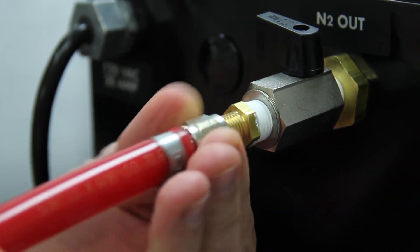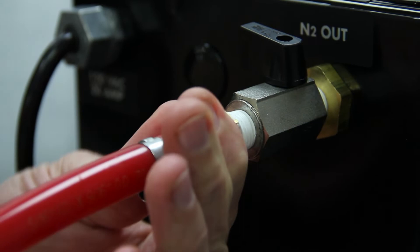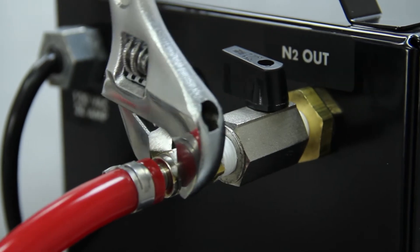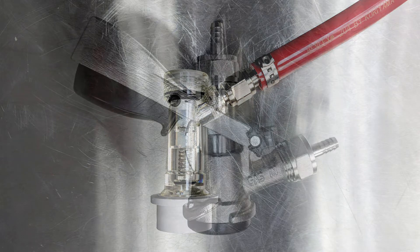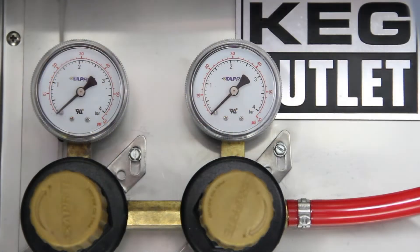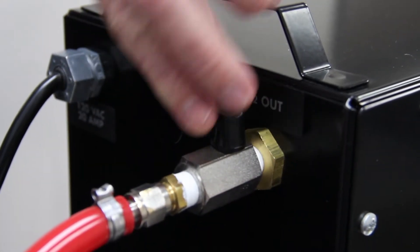Simply attach your gas line using a quarter-inch MFL swivel nut. We always recommend using a quarter-inch tailpiece washer in between the MFL fittings to ensure no leaks, and tighten with a wrench. Secure the other end of your gas hose to either a ball lock disconnect, keg coupler, air distributor, or secondary regulator.